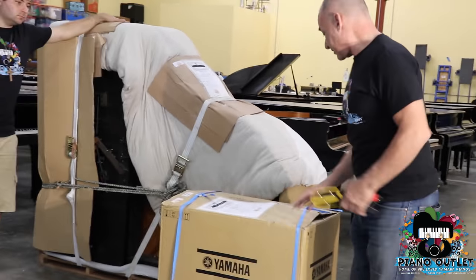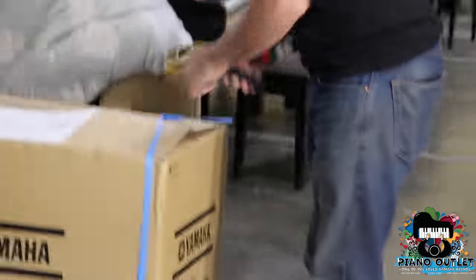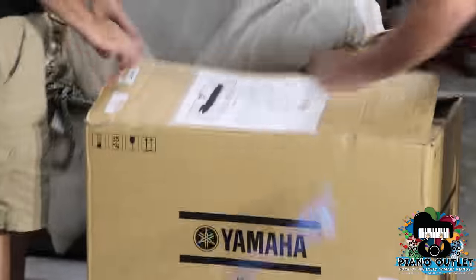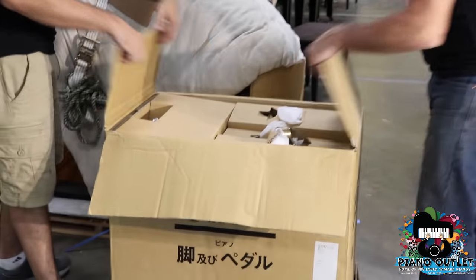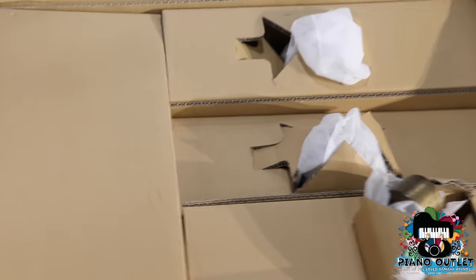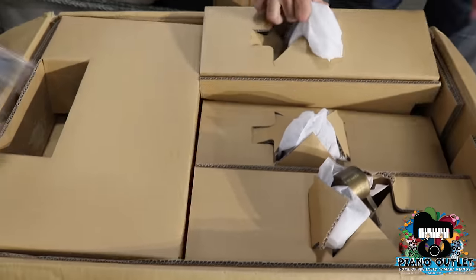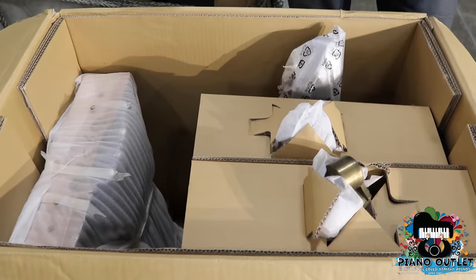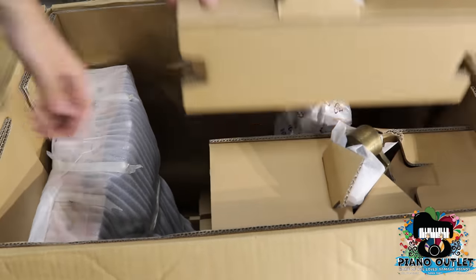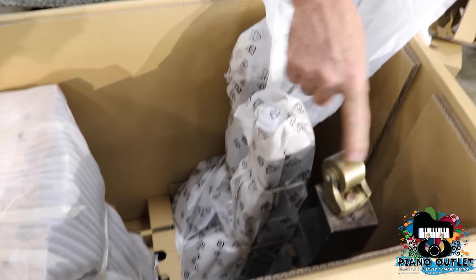First thing, let's open up the box. We don't normally cut it — we save everything — but to save time. Now, look at the way this is packed in here. It's packed the same way as a brand new piano. Now we can take these off. This is the way we send the pianos to your house — we use the same packing materials. You can see the wheels are old; these get replaced with new ones when the pianos are finished and going out.